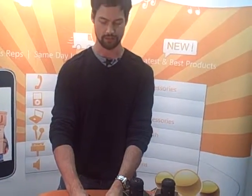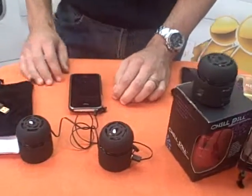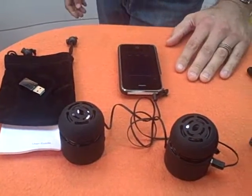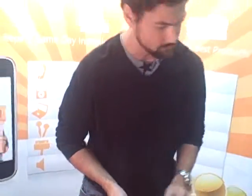Big sound for how small the Chill Pill is. These are available today from Nucors Distribution — contact your sales rep today. It's a $49.99 MSRP, $39.99 MAP, and they're available today in black, red, and silver.